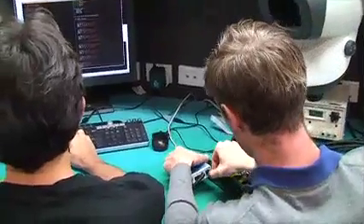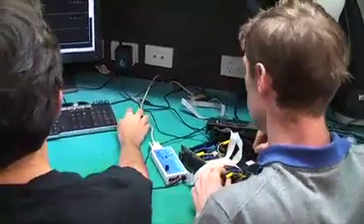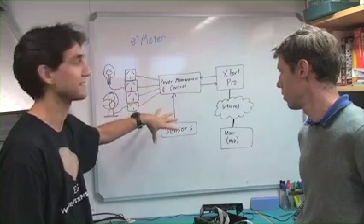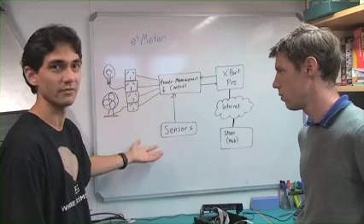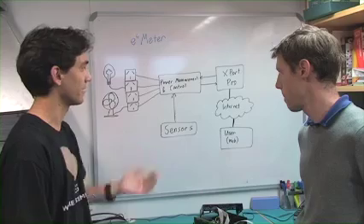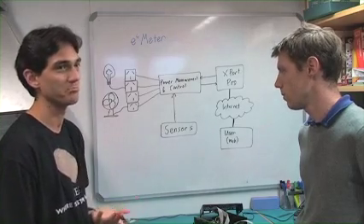In the centre we have the brains of the system. This is based around a Tridian power measurement IC, which is responsible for controlling the outlets and interfacing with the sensors. The sensors are on an external board which you can mount wherever necessary, and they record temperature, motion, light, and potentially sound.